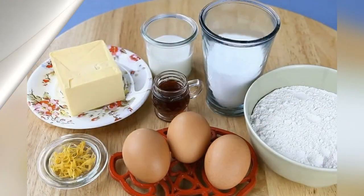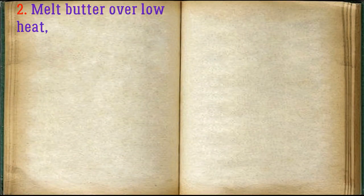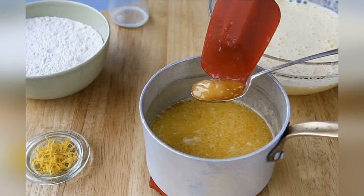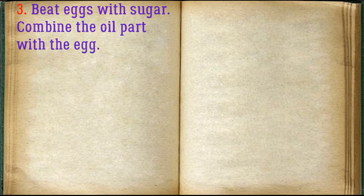Prepare all the required ingredients. Melt butter over low heat, then add honey and milk to it. Beat eggs with sugar, and combine the butter mixture with the egg mixture.